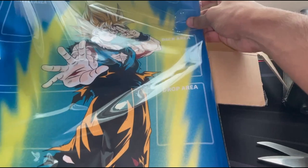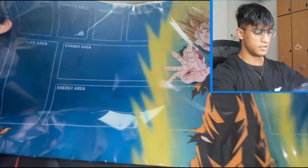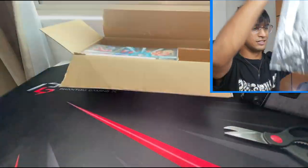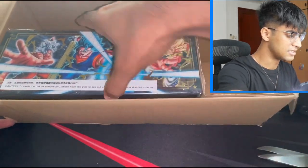So here we go, this thing is really sick. We have a Goku over here. There is the play mat — that is really cool. I really like this. I'm gonna put this to the side; the main attraction of course is the box itself.